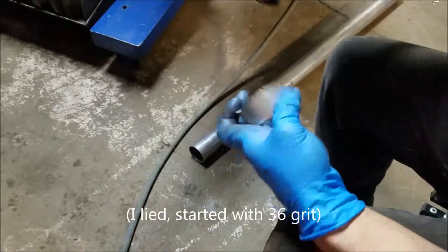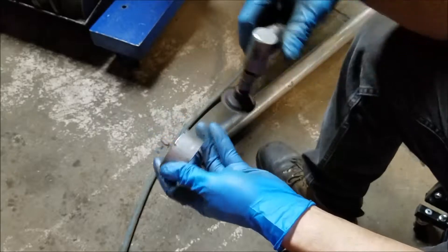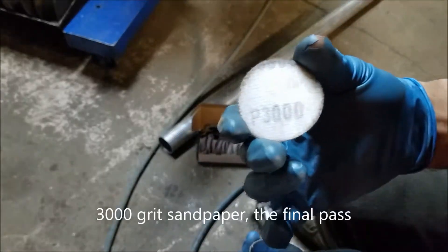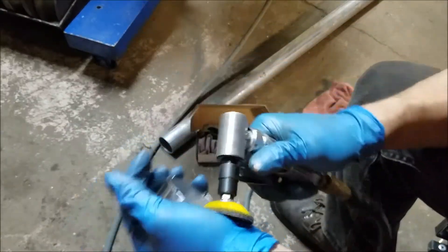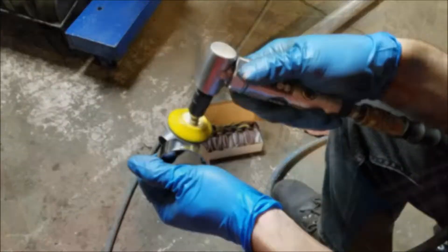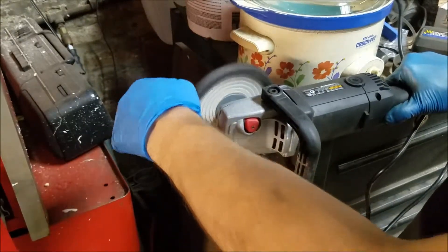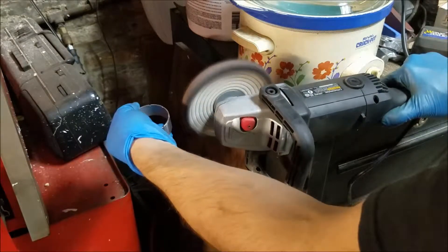Also, polishing is really boring, so I'll spare you most of it. It's literally just sanding over and over again. And for the final pass, I'm going to use a buffer wheel with Red Rouge. But honestly, you can't really tell the difference between 3000 grit and polishing with the Rouge.